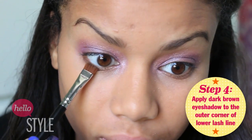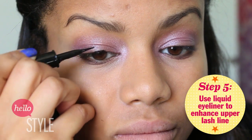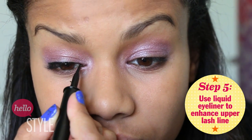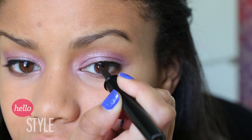Next, to add some definition to the eyes, take an eyeliner brush and apply a dark brown eyeshadow to the outer corner of your lower lash line. Now just take your favorite black liquid eyeliner and apply that to your upper lash line. When you're applying this, just remember to have the line get slightly thicker as you're getting towards the outer corner.